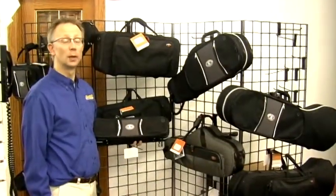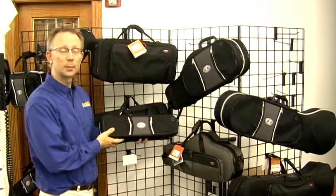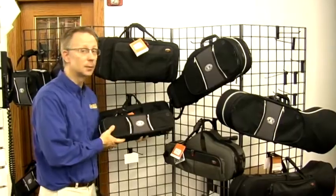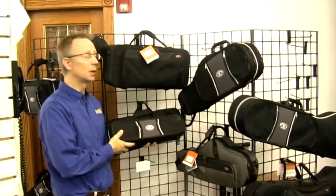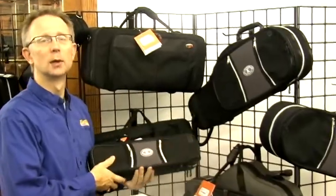Cases are a great gift idea as well. Get a case that's got backpack straps and is lightweight. Replace that old heavy case that may be starting to smell funny. Come in and see the great selection of soft-sided but hard durable cases at Riemann Music.